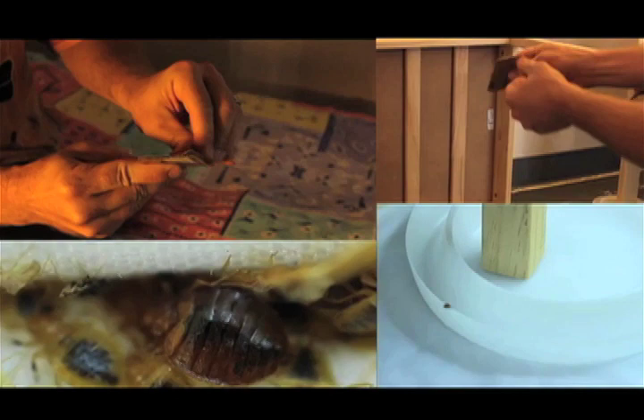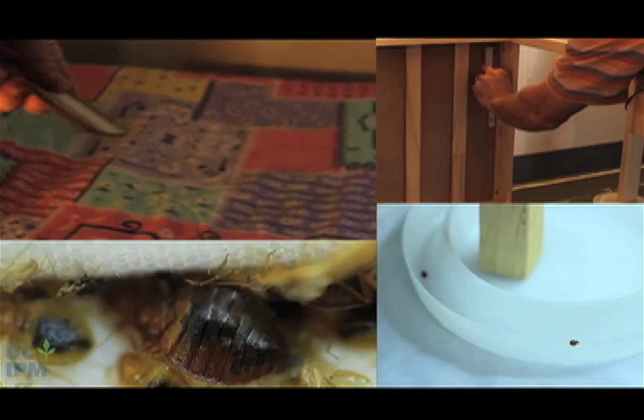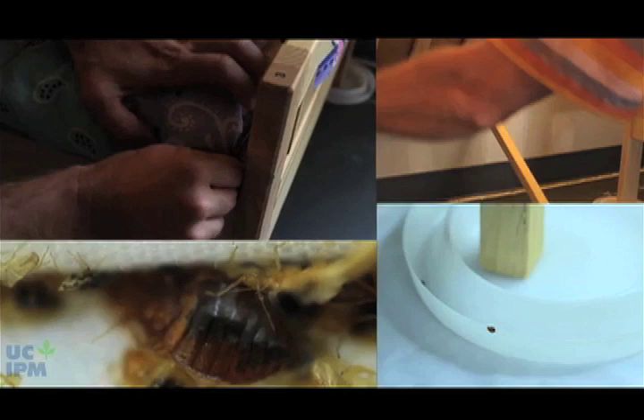Bedbug traps will not effectively control bedbugs by themselves, but they will detect bedbugs in most infested rooms, especially when used for several days or weeks. You may want to use both types of traps at the same time.